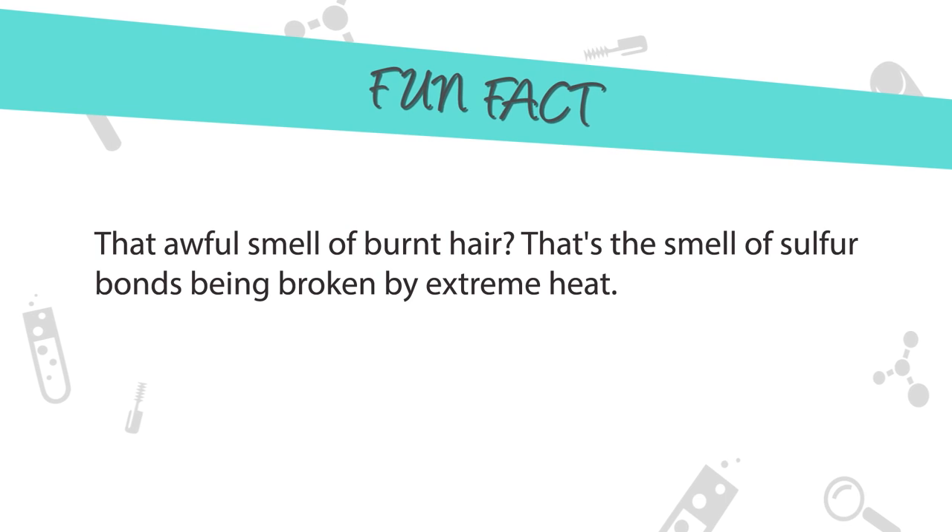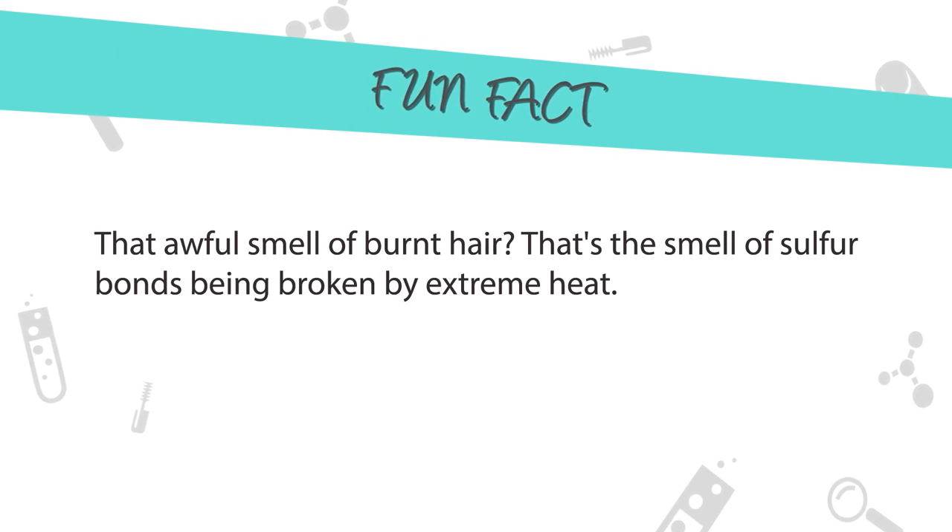With chemical straightening, sulfur bonds are stronger than hydrogen bonds and require chemical solutions in order to break, as opposed to weaker forces like water or heat. Fun fact: that awful smell of burnt hair — that's the smell of sulfur bonds being broken by extreme heat.